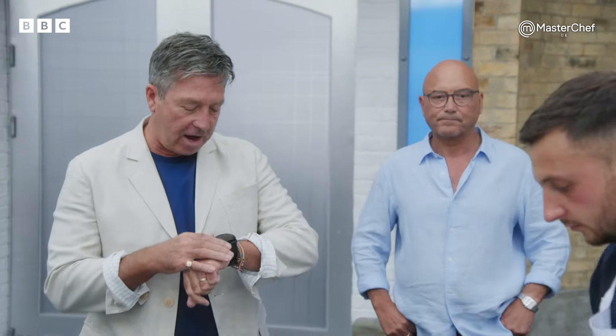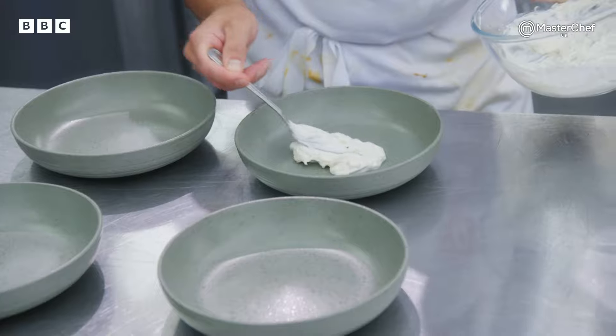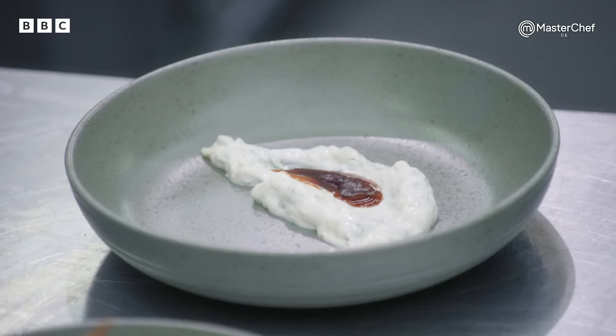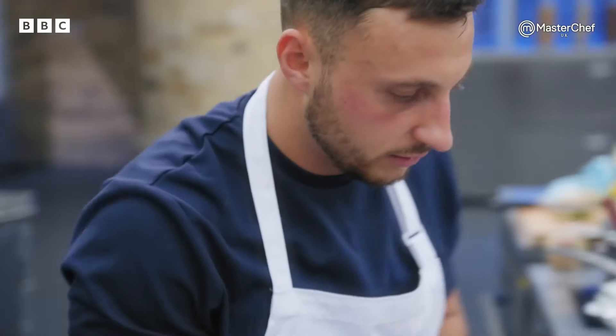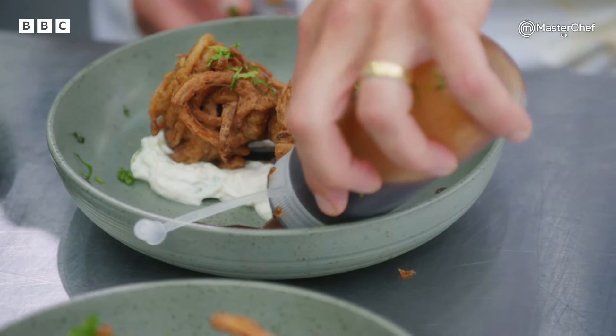Lee, you've got five minutes on your first course. It's time. We're just going to sprinkle it, finish it off with a bit of coriander and I think we're good. That's great. Let's go, let's go, let's go. Bhaji's out.